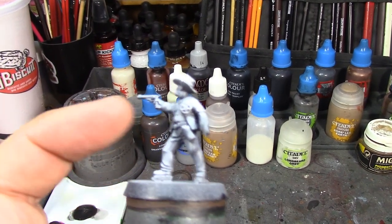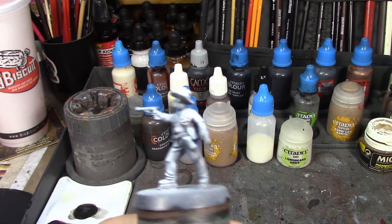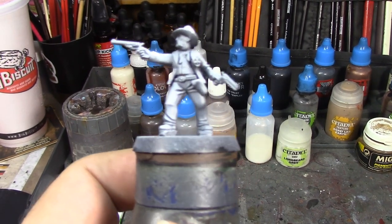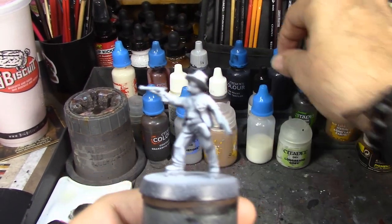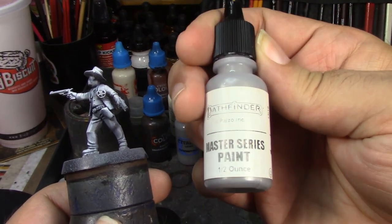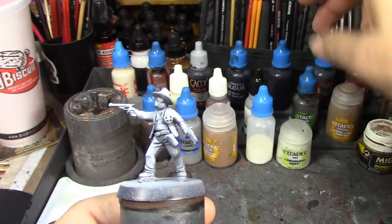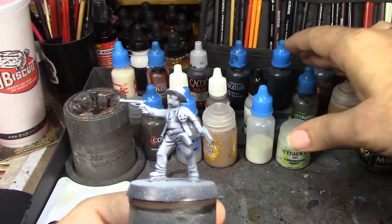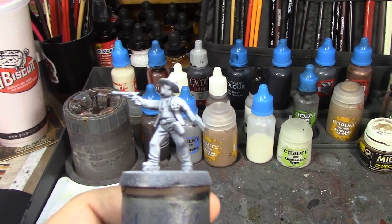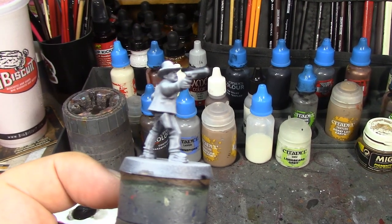Speaking of which, we've got his sheriff's badge on there because this is after he took over as sheriff of Tombstone and after Marshall Fred White was killed. So we're going to do his star in Reaper Pathfinder Crusader Silver. That's going to get a thin wash of Nuln Oil just to bring those details out and make them pop, and then I'm going to give it a little dry brush of Necron Compound. So his lawman badge should be nice and shiny.